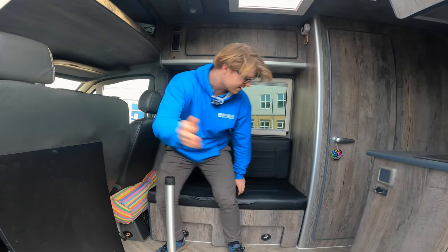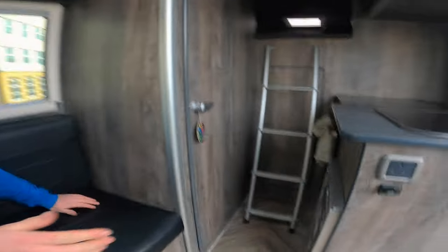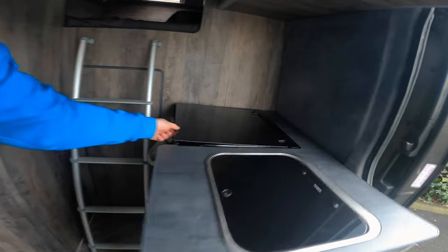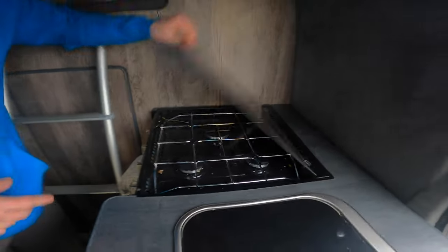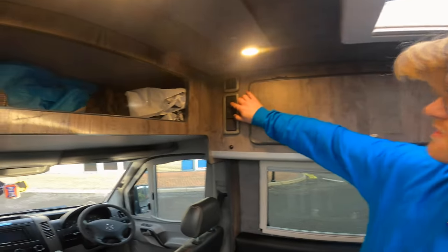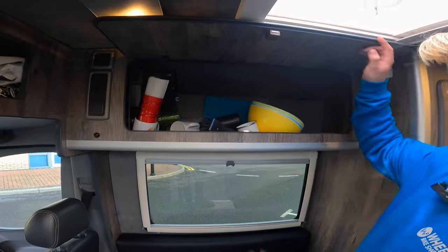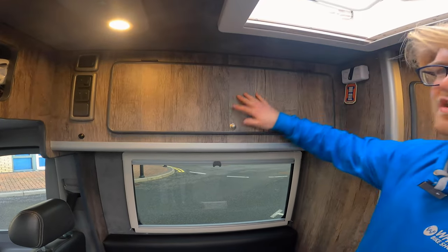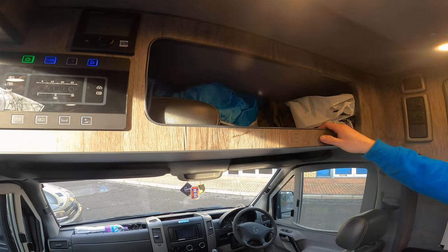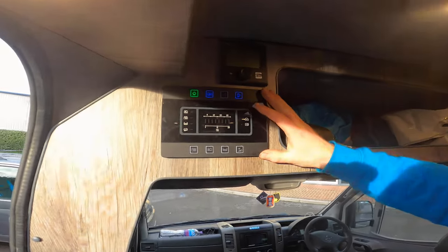Down here is the epic subwoofer, which is great for road trips. Over here we've got a fridge which is also a freezer, so we can have ice creams and stuff in there. We've got an oven and gas hobs up here. Let's turn the lights on - all the switches are up here for various bits and pieces, and we have cupboards in here with plates and more.